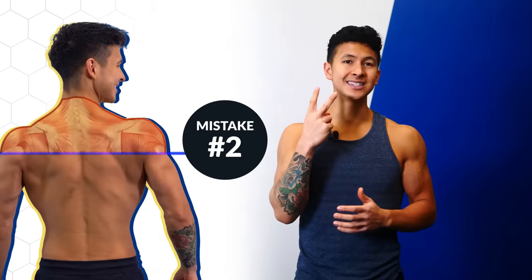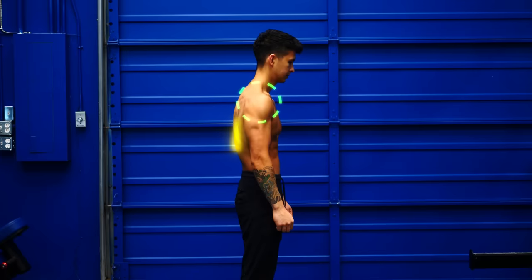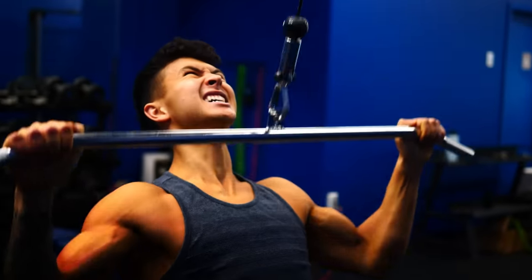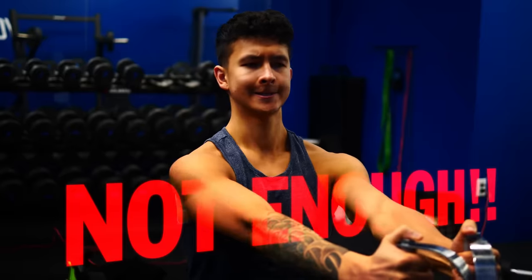The second mistake people make has to do with neglecting the smaller back muscles that play an important role in keeping your shoulders healthy and posture upright. The last mistake has to do with your workout program. Even if people are aware of the best exercises for the different back muscles, they often end up doing too much volume for some and not enough for others, which fails to develop the back in a well-rounded manner. We're going to solve each of these problems by equipping you with the best exercises and showing you how to properly use them.